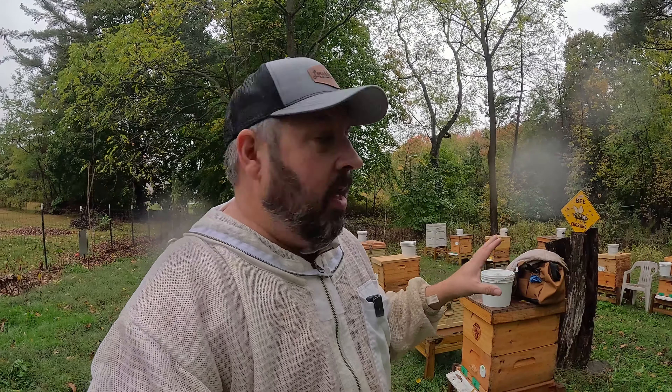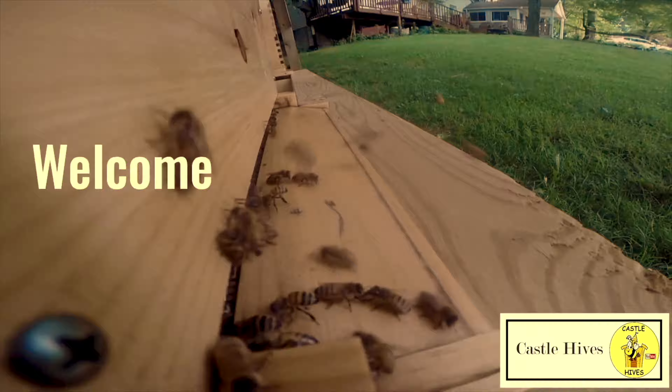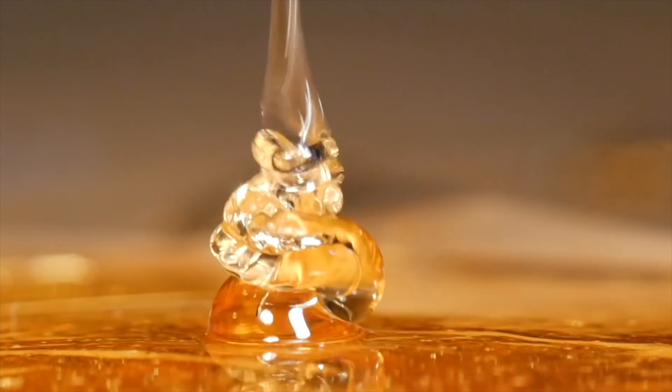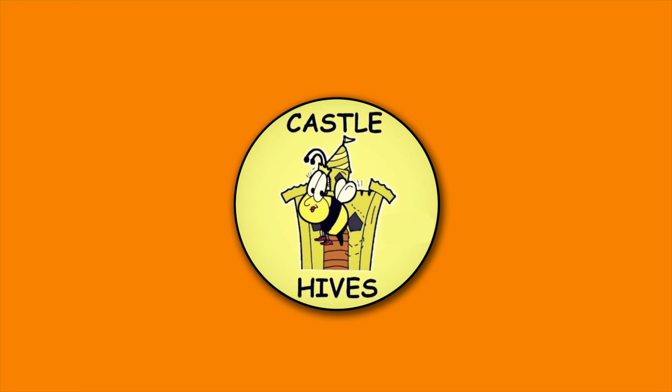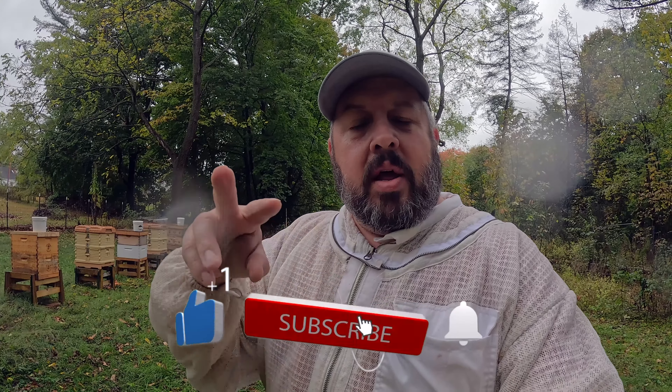If I didn't do this right now, I truly think all of my colonies would perish. Welcome to Castle Hives, Northeast Ohio beekeeping. We are in the second week of October, and what I'm doing right now involves two very key details that I feel I need to do right now.